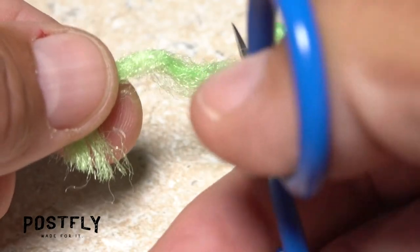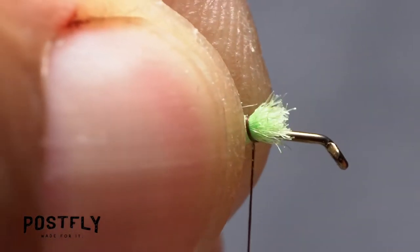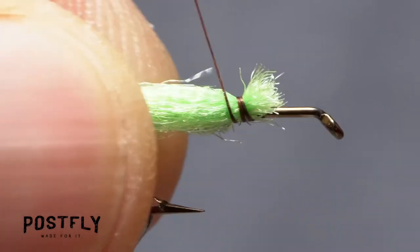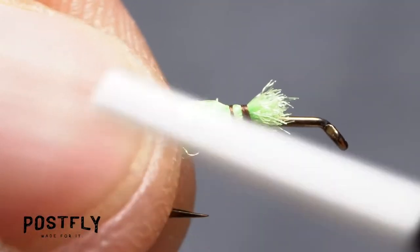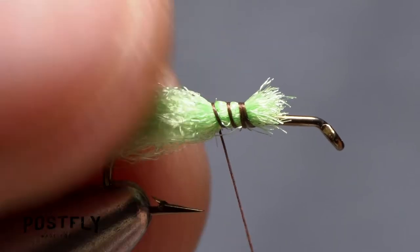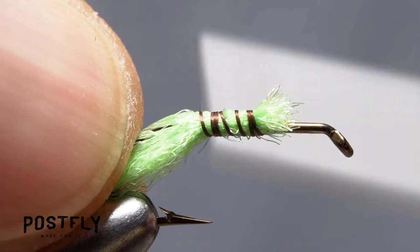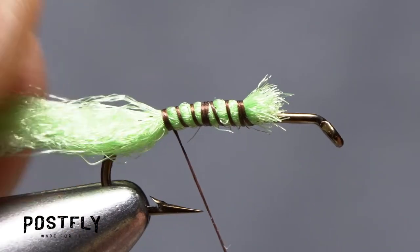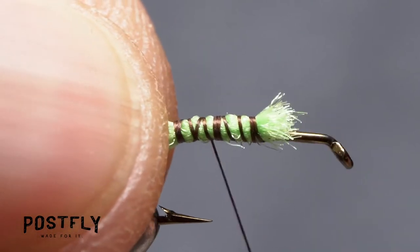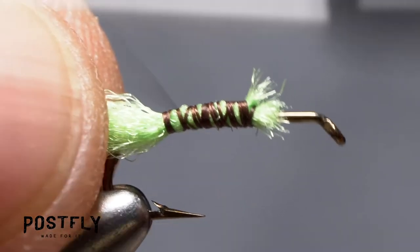Snip an inch-long segment of the Chartreuse Zeylon free from the hank. Place the snipped-off end of the material on top of the hook shank at the location of your tying thread, and begin taking wraps to secure it. Use your thumb to push the material down evenly on either side of the hook. Continue taking rearward thread wraps as you do this. Wrap back to the start of the hook bend, taking tight wraps forward and back to make sure the material is really well anchored to the hook shank.